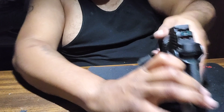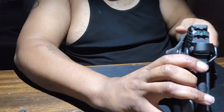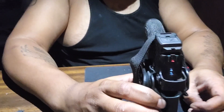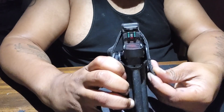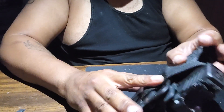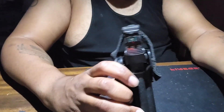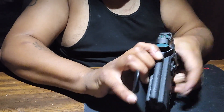If someone is behind you they can easily pull the gun out, but if it's strapped like this they can't pull it out of there — they can't unbuckle it easily without you knowing. When it's holstered you have to pull it out a certain way. The way I designed this, you literally have to take two fingers, hook under the snap, and then pull out.